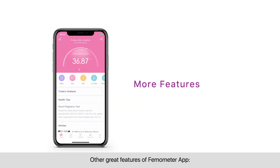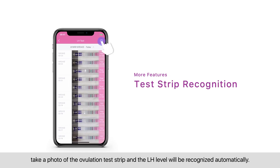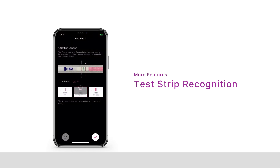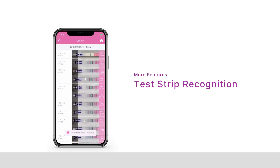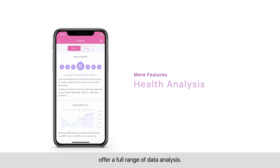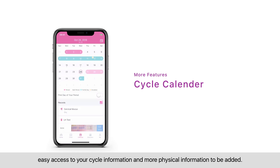Other great features of the Thermometer app: test strip recognition — take a photo of the ovulation test strip and the LH level will be recognized automatically; health analysis — offering a full range of data analysis; and cycle calendar — easy access to your cycle information, with more physical information to be added.